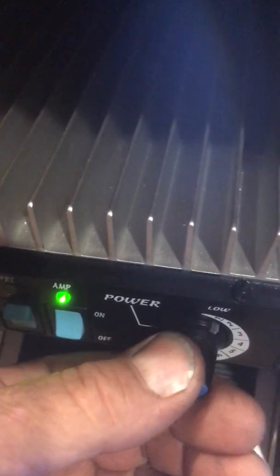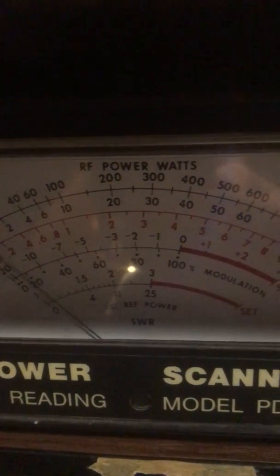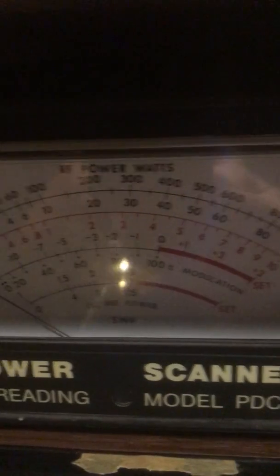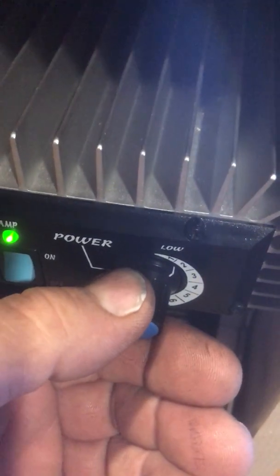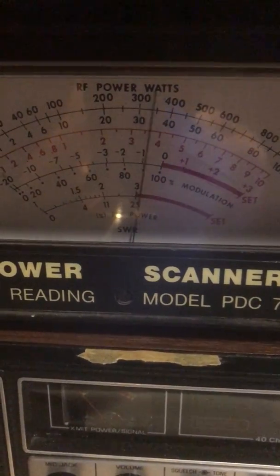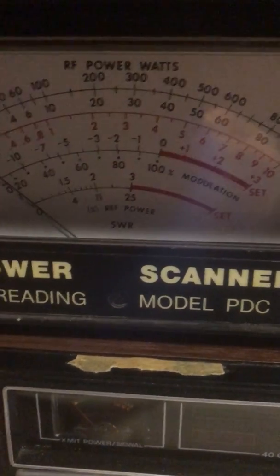We will flip it up to the second setting — you're looking at 300 to 350 watts. So we're going to flip it up to its third setting on sideband, and it is peaking at 350 watts exactly.